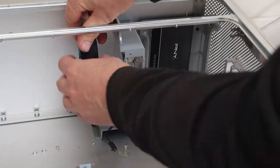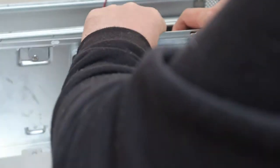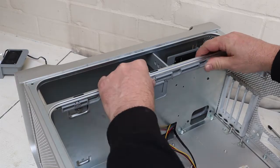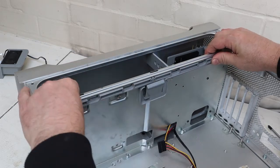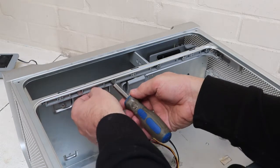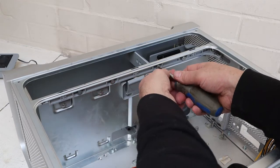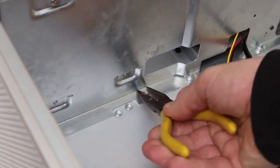Then reinstall the top shelf the way we took it out. Slide it in, put it in position and then it'll slip to the right over the little notches on the bottom. The locking clip goes back into place and slides left and right. Once that's in, tighten up all the bolts — you can do these up fairly tightly. Then tighten these four bolts up on the bottom.